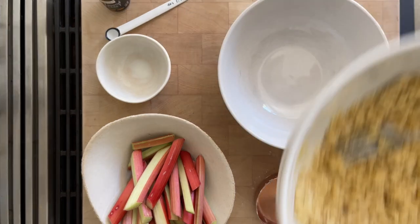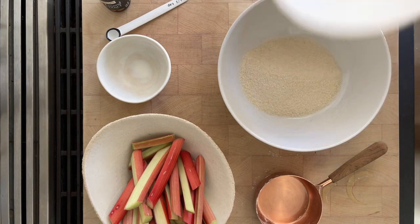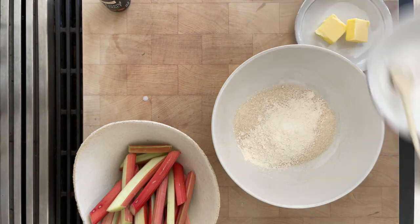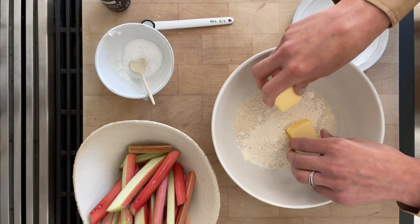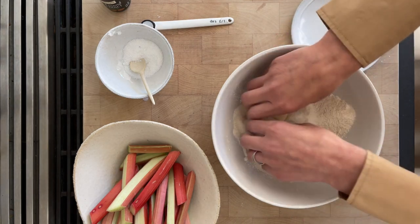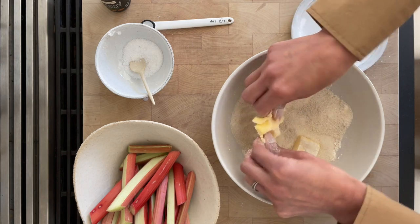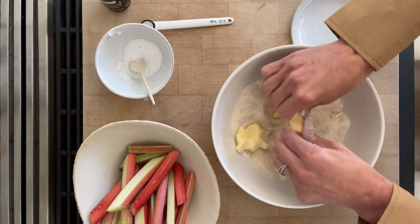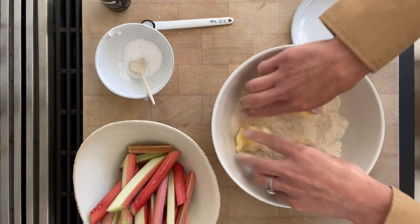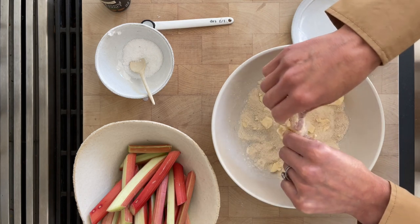Now we are going to make the crumble. I have three-quarter cup of sugar, two tablespoons of flour, and a quarter teaspoon of salt. Here I have two tablespoons of butter. I'm going to mix those dry ingredients — the flour, the sugar, the salt — and basically just pinch it together with those cold pieces of unsalted butter. This crumbly mixture is what we're going to sprinkle over the rhubarb.